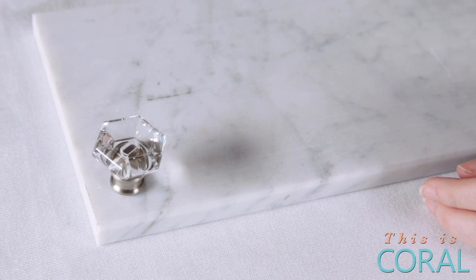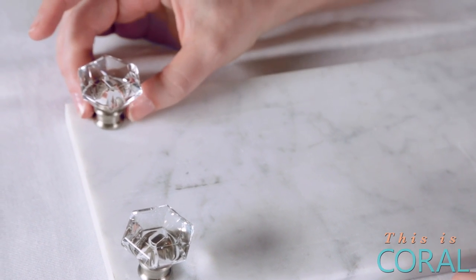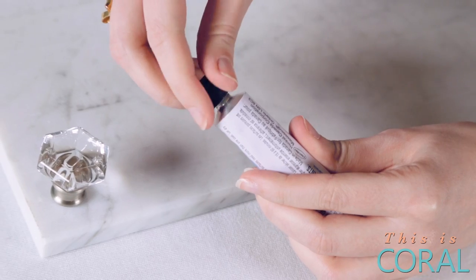Flip the marble over and position the knobs in each corner. These will act as the feet for the board. Once you are happy with the placement of the knobs, secure them in place using the epoxy.